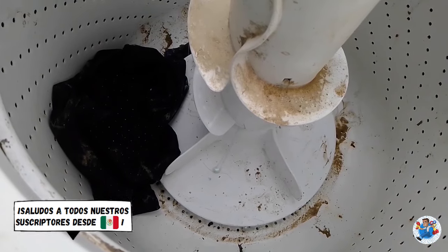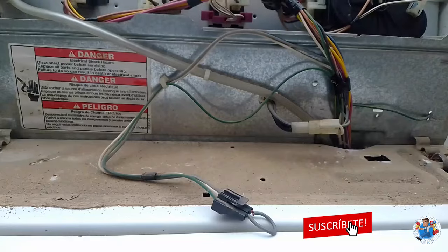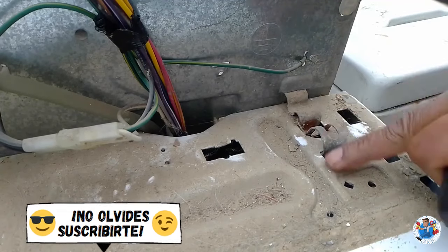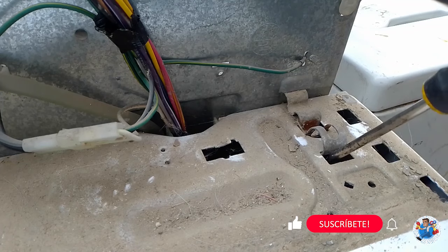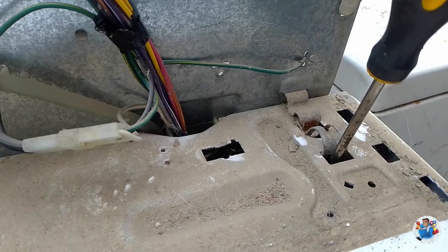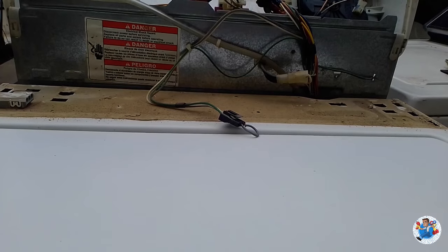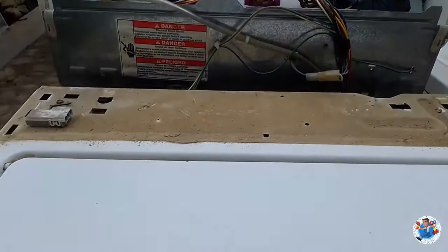Lo que vamos a hacer es quitarle el cajón para tener más acceso a la máquina. Para poder quitar el cajón volvemos a mover el tablero. Desconectamos la máquina para que no nos dé alguna sorpresa. En la parte de esta esquina tienen estas piezas, estos seguros, que se quitan usando un desarmador de cruz. Lo metemos en esta hendidura y lo echamos hacia adelante tantito. Ahí se dio. Lo mismo hacemos con el otro seguro. Ya que quitamos los seguros podemos jalar hacia acá. Ahí ya nos liberó, ahí salió el cajón, ya nada más lo levantamos y lo quitamos.